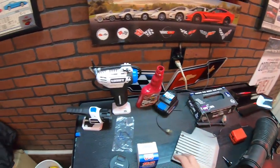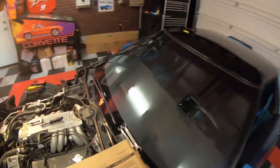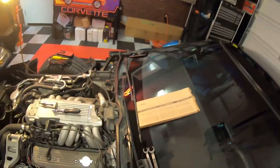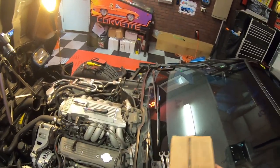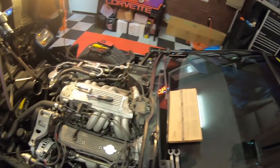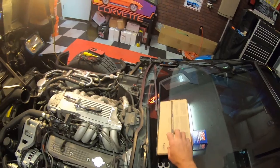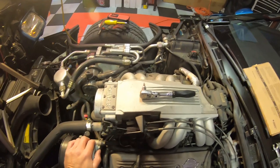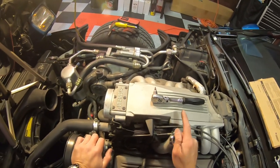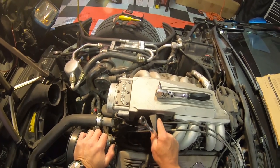We've got our gasket kit right here and our new regulator. I bought both of these from AutoZone — it was about $110. This is like 80-some odd dollars and the gasket kit's like $20. So now the next thing we need to do is we're going to go ahead and we're going to pull our cable bracket, our throttle position bracket off here. This is our throttle.